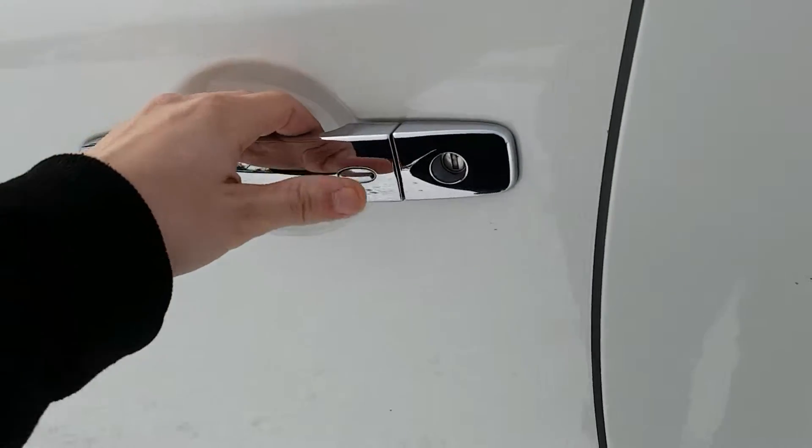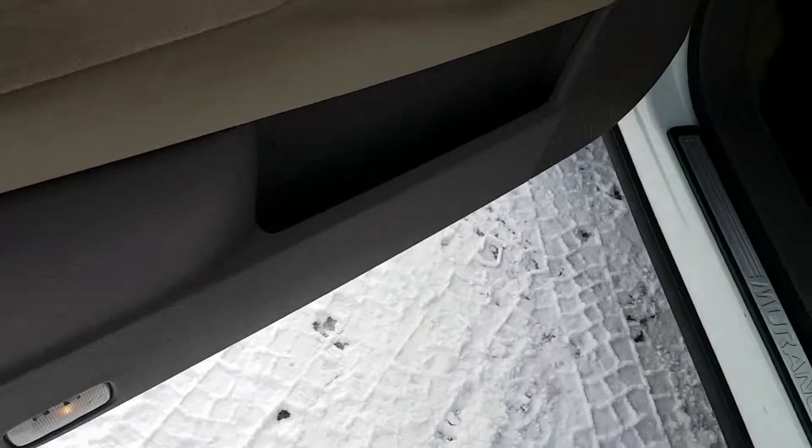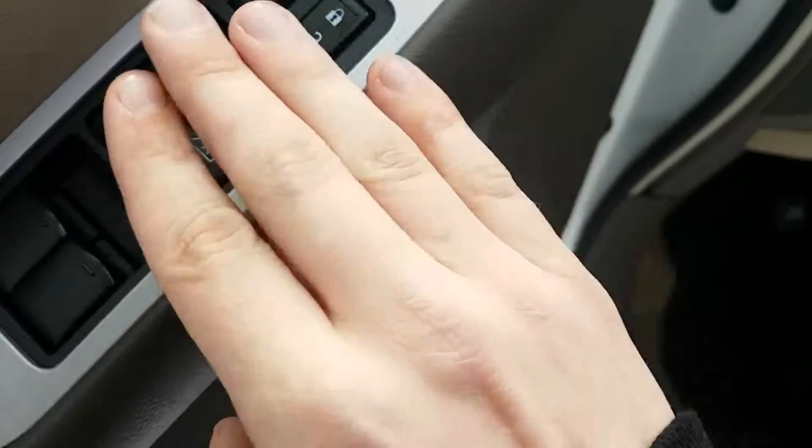Push button entry — once locked, twice unlocked. We do have power options on our door here: windows, locks, and mirrors.